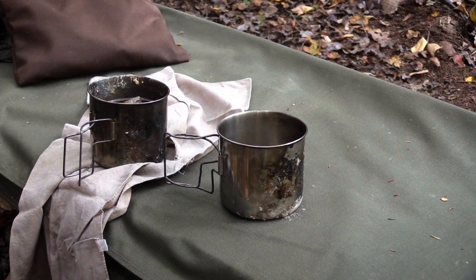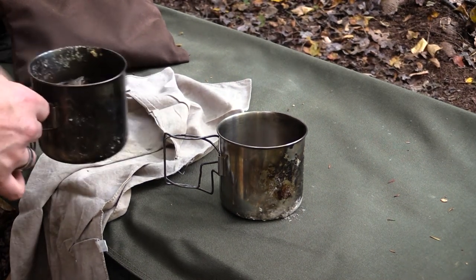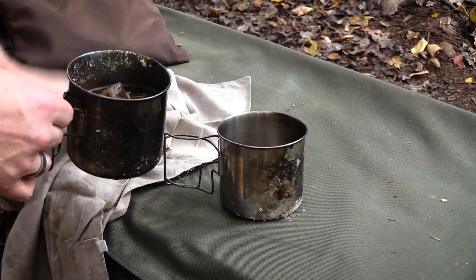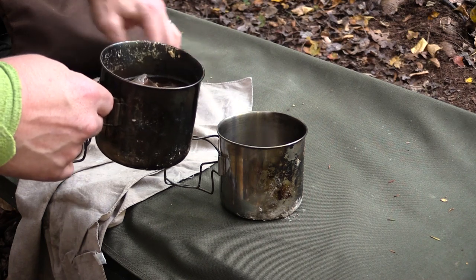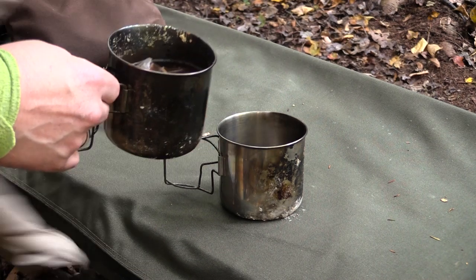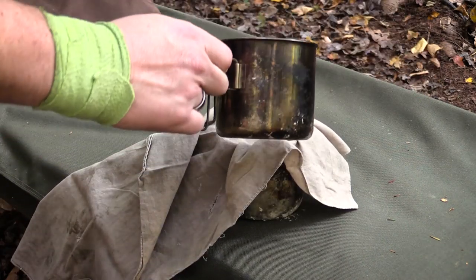This is a method of filtering in the woods when you don't have a filter. This was just in the fire, and my tea bag ripped open while I was in there, so I'm going to just take a bandana and pour through it.